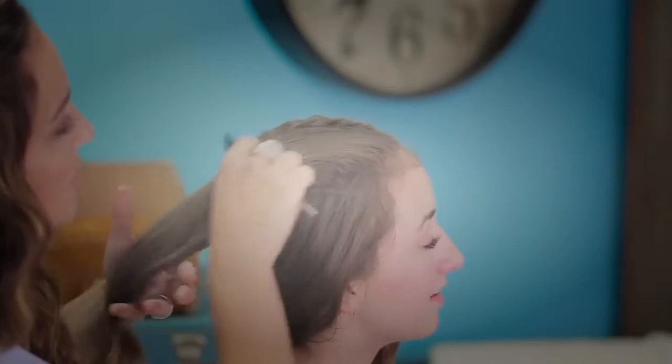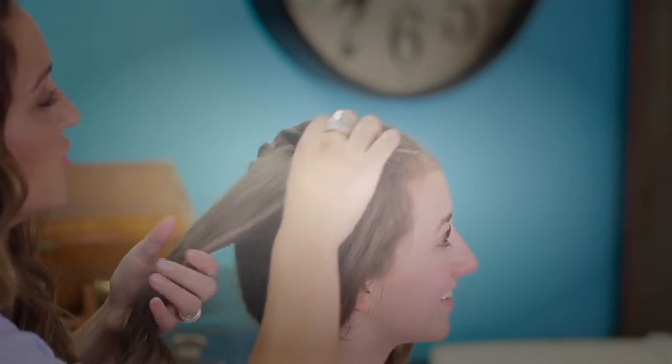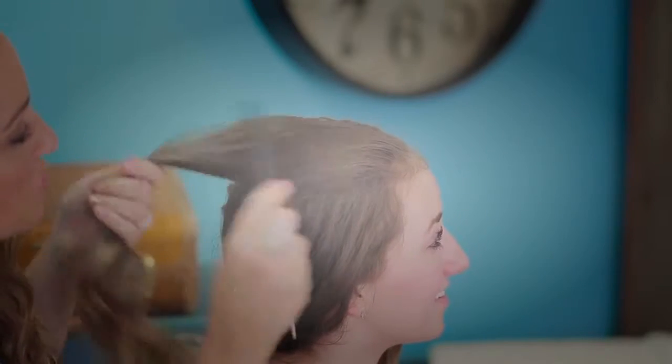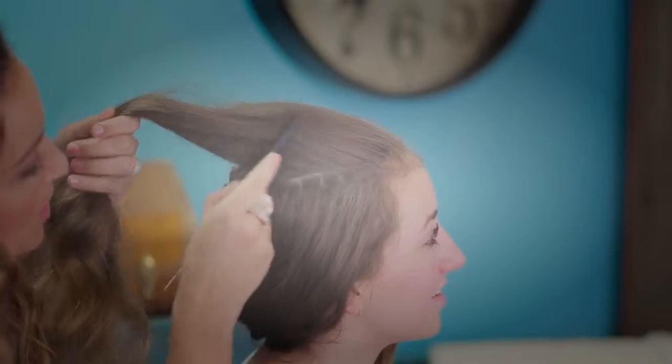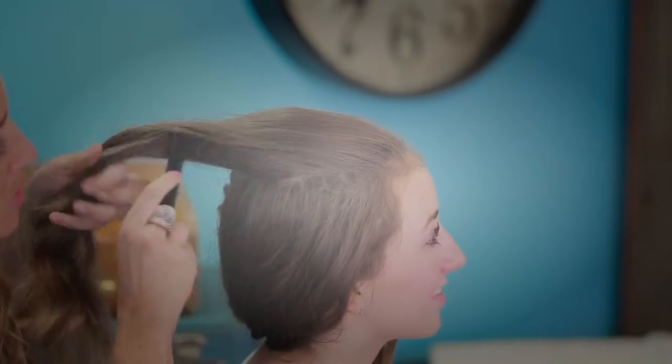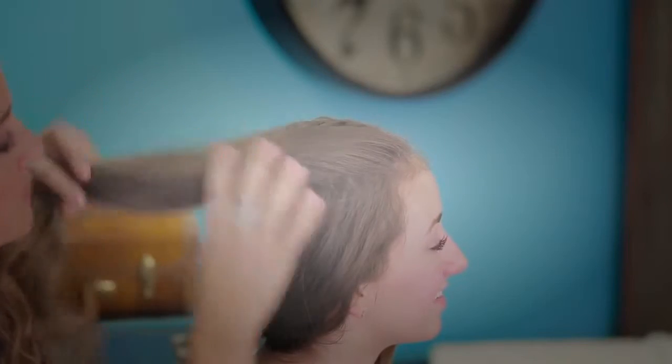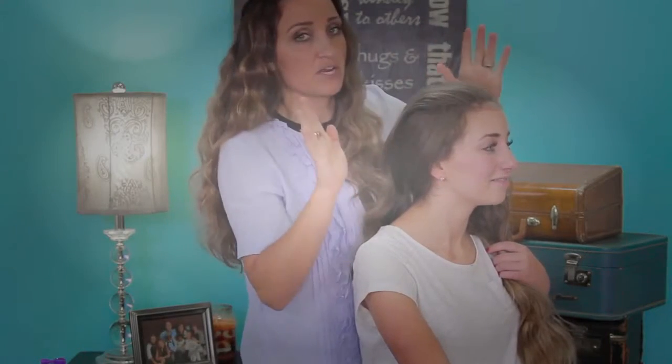When you're done teasing and backcombing, go back to the front and very gently using the edge of your comb, slide it over just to smooth out those top hairs. We don't want any of the teasing to show. By using the edge of the comb you also prevent pulling out the teasing. Now this hair section is ready to braid.